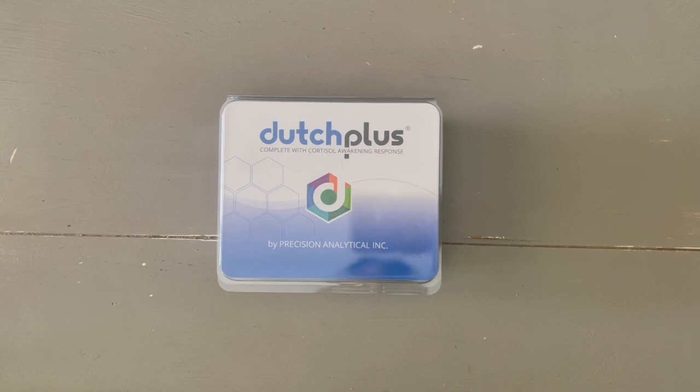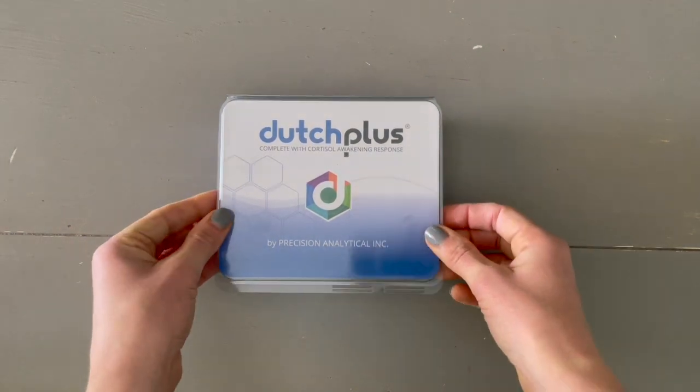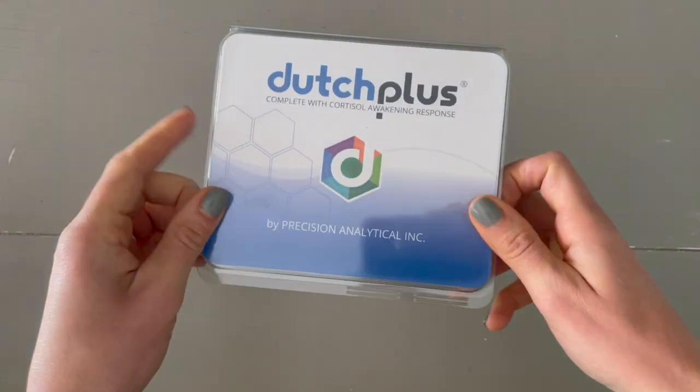Today I'm going to walk you through an unboxing of the DUTCH Plus Hormone Test by Precision Analytical. The test kit will come in a box directly to your house, or you'll pick it up in our office.